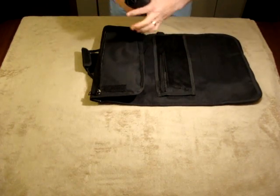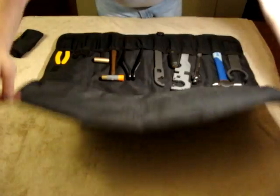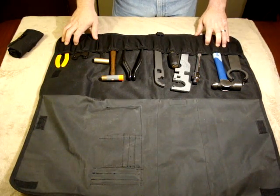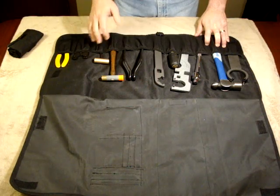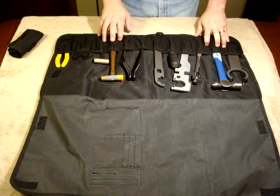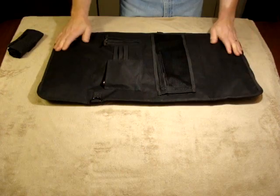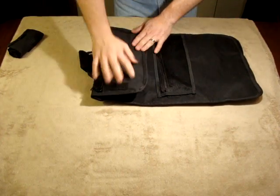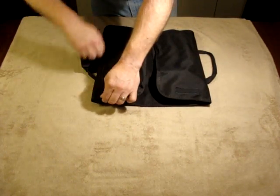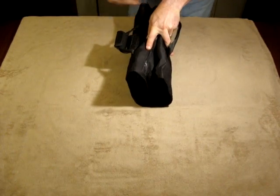As you continue to unroll the kit, this becomes a protective mat to protect your rifle's finish while you work in the field, and also protects the tools as you travel from becoming loose. Each individual pocket has an elastic band to hold the tools securely, and when folded back up and secured by the Velcro tabs, the tools, through friction and compression, are held in place so that you can safely and securely transport them back and forth.